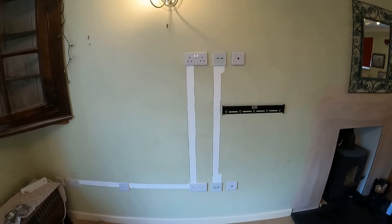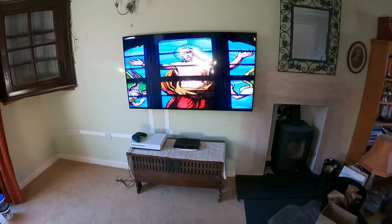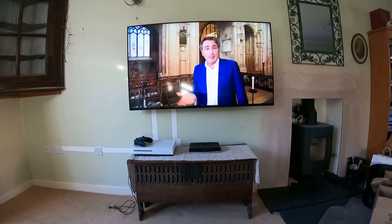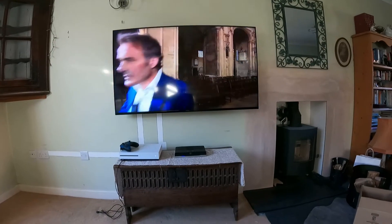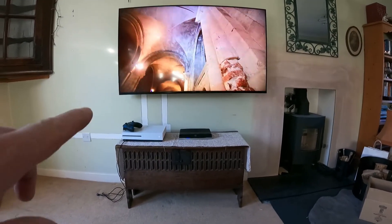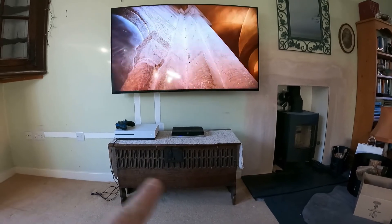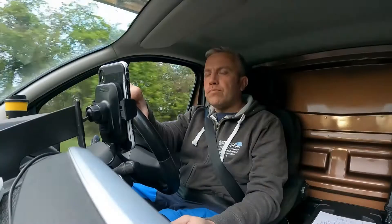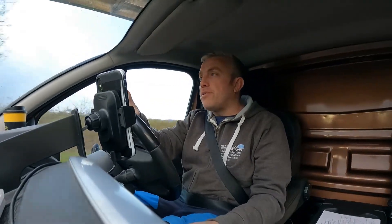There you have it — it's finished! The customer is going to have the room redecorated, but as you can see that's the 55-inch TV up on the wall and you can see no cables at all. It'll be painted and it's going to look lovely. They've got their Xbox and their BT box connected to it — no HDMI showing at all.